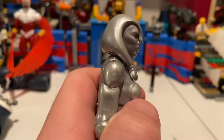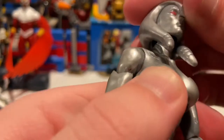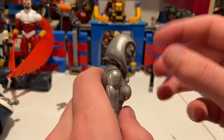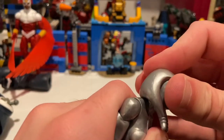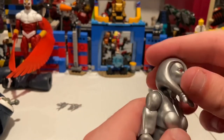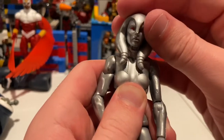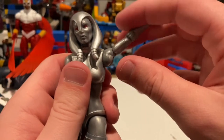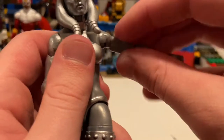Let's go over her articulation. Her head can hinge down very little — it's kind of getting away there — but she can look up just a little bit. She can look left and right, and you get a little bit of head pivoting. Her shoulders can go out way past 90 degrees, which is good. You get 360 rotation around the shoulder, and she's got a bicep swivel.